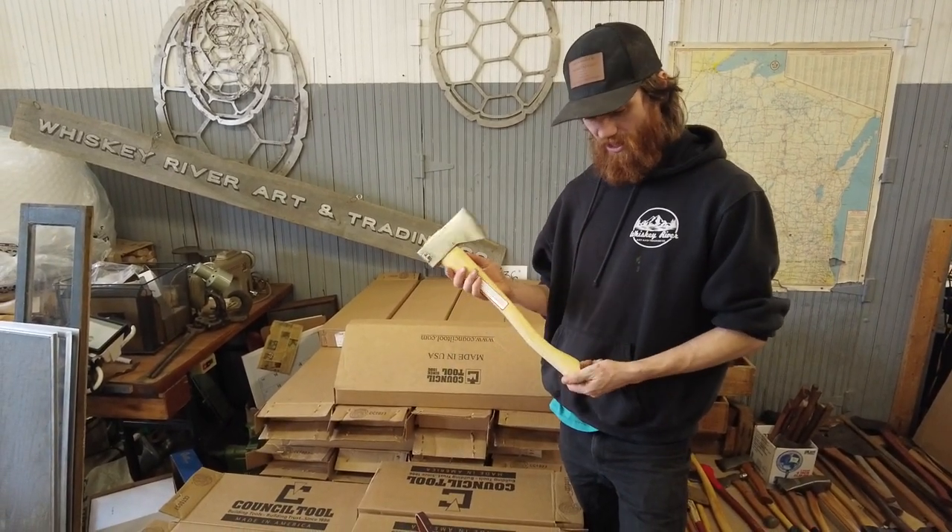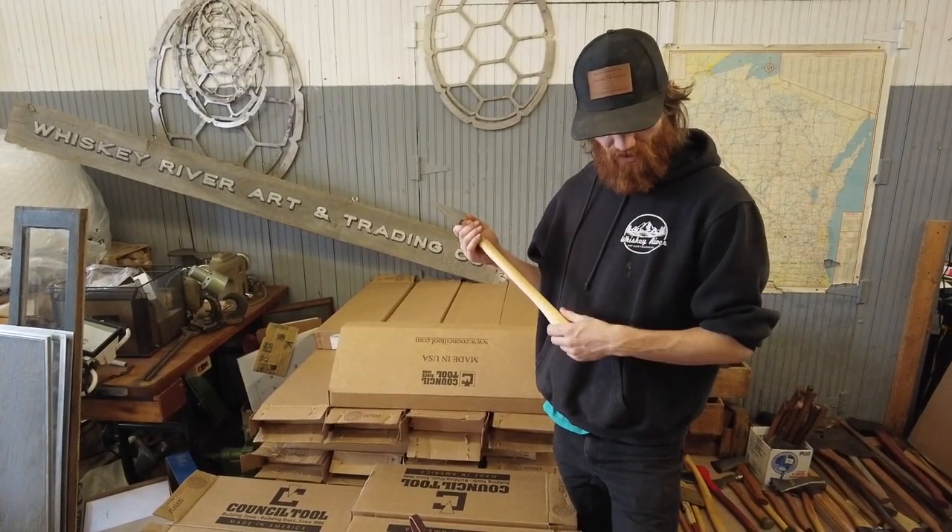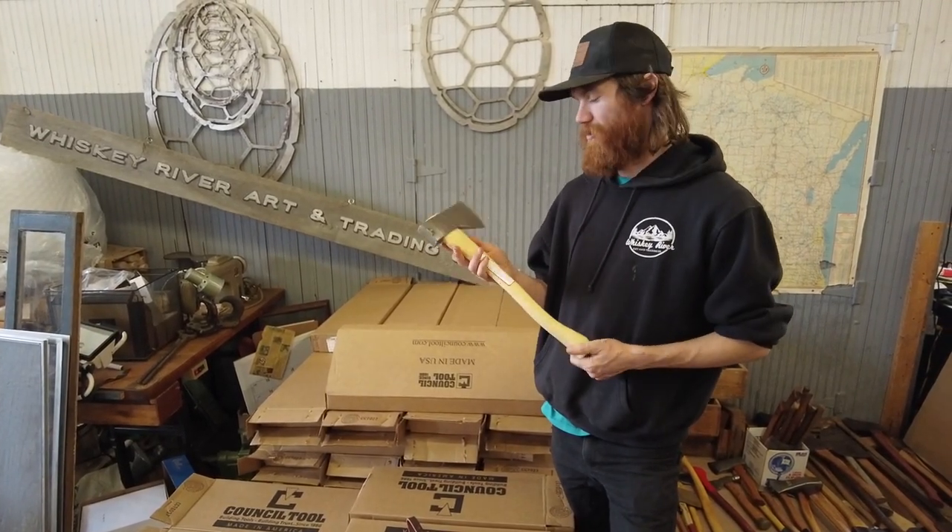These handles are premium, they are hickory, they are raw. So they have just a thin coat of oil on them, but there's no lacquer and no wax, which is super great.